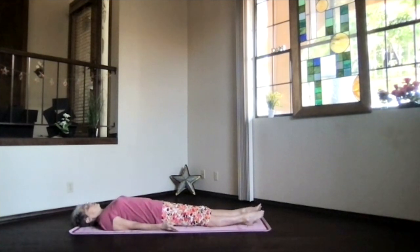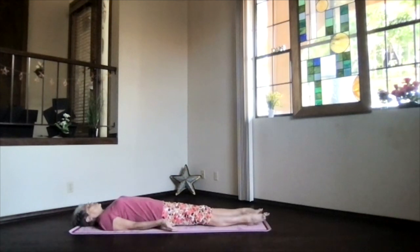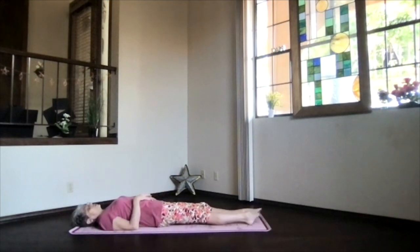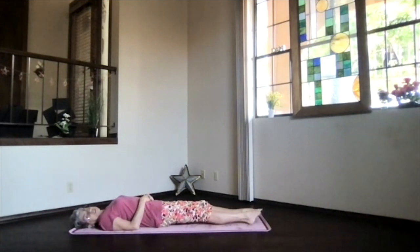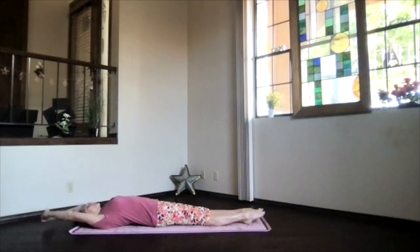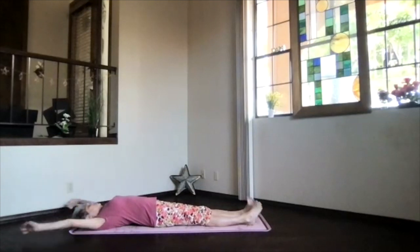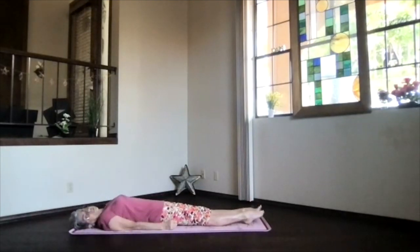If you can keep relaxing longer today, feel free to relax as long as you have time and opportunity. It's time to reactivate for the rest of your day. Begin drawing energy and awareness with the breath back to the body. As you breathe more deeply, just begin moving your body gently, however it feels really good for you.